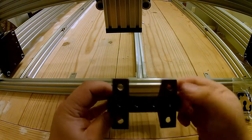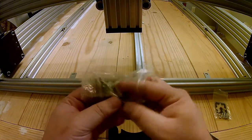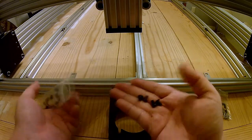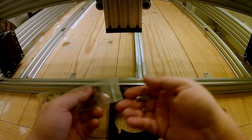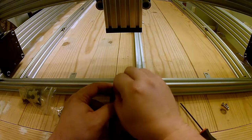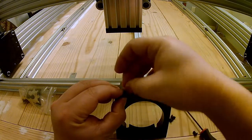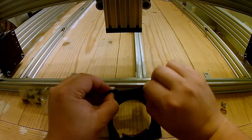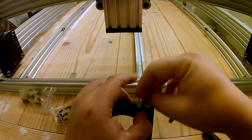Next we are going to get ready to install our OpenBuilds router holder to our Z-axis. We'll start by using M5 by 8 millimeter screws — four of them — and four key nuts. When we insert our key nut in — these are the drop-in T-nuts by the way.